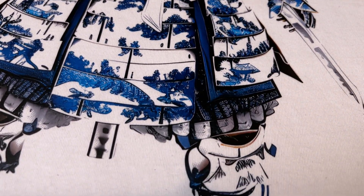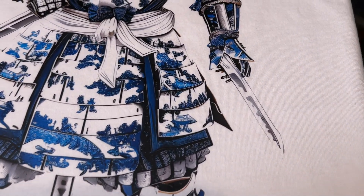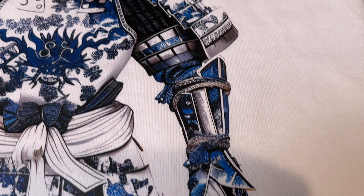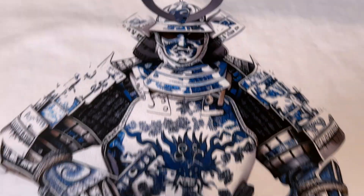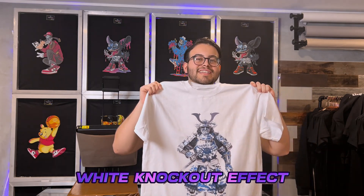I even moved the small halftone gradient into the shading of his porcelain armor — it looks good, it's very well detailed. Got to give it to our designers. Even from the platform it looks very lifelike. It looks great. All right, so there you guys have it, superstars — that's how you do a white knockout effect while preserving the tiny details in your print. I hope this tutorial has been helpful. Don't forget to bookmark it for future reference. We hope this levels up your DTF.